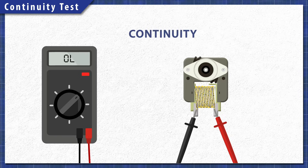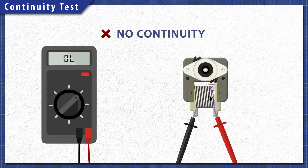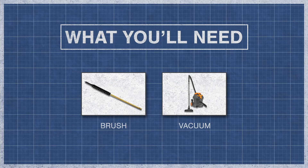Using a multimeter, components can be tested for continuity. A continuity test will determine if there is a continuous path for electricity to flow through. Without continuity, the component will not work and will need to be replaced. To begin, you might need a screwdriver or nut driver and a multimeter. You might also need a brush or a vacuum.